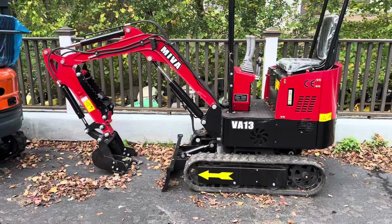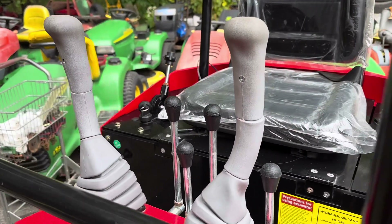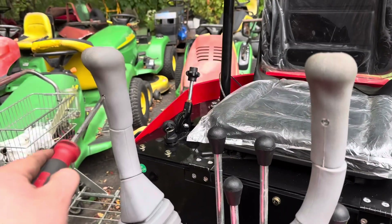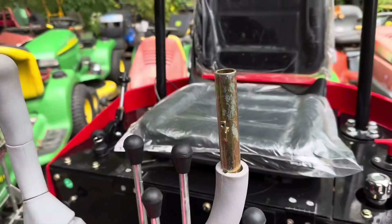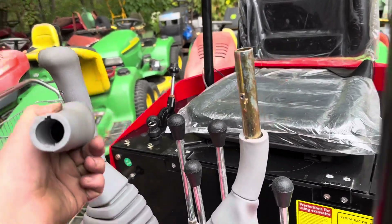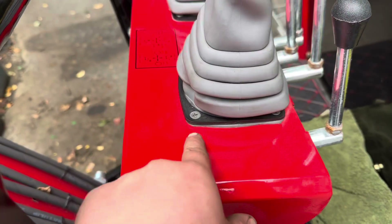Step number one: you're going to want to remove these two screws right here so the rubber boots on the joysticks come off. That's off — you just pull that out like that. No big deal, pretty easy.